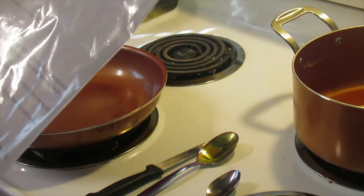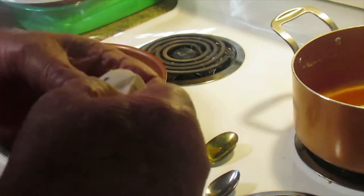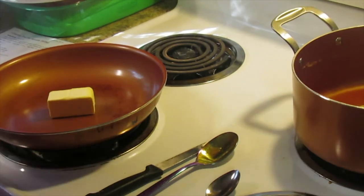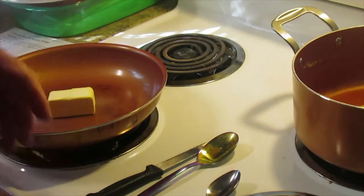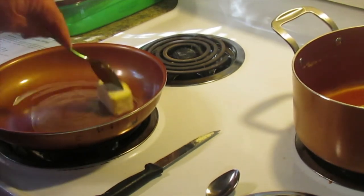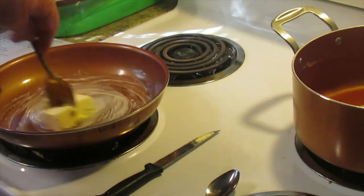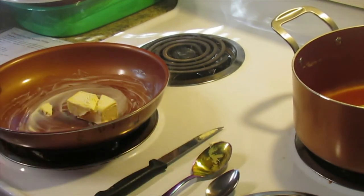We've already cooked the noodles, so now in a skillet we're going to melt a couple tablespoons of butter. I just take a bar of butter and cut it in half — it might be a hair more, but we're making a little bit more than what the recipe calls for. Let me turn the eye on and get that melting. You could melt it in the microwave first to make it a little bit quicker. While the butter is melting, we're going to stir in the onion.